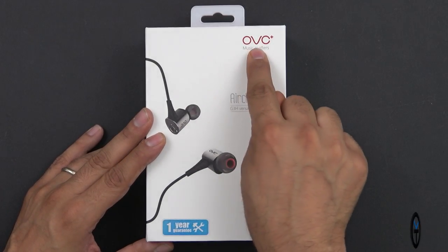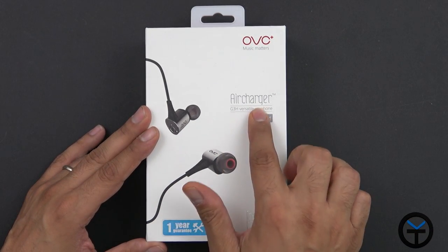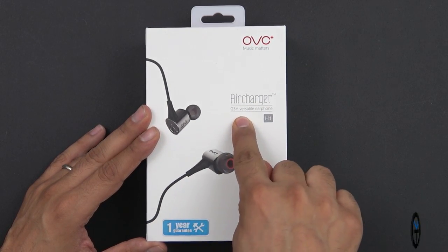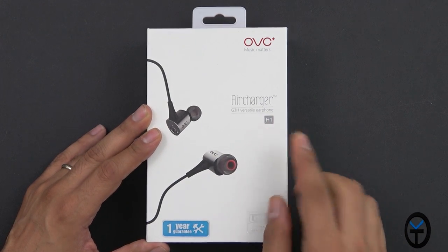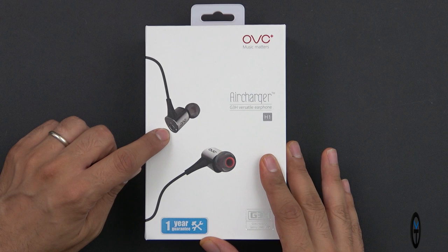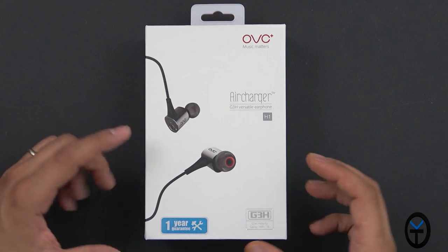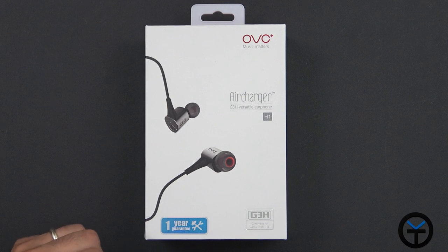The box is very simple. The company is called OVC Plus — I want to say thank you very much for allowing me to check it out. The model is the versatile earphones H1. The reason why these are special, as you can see right there in the little picture, is that it has the ability to change the sensitivity on the playback for the music experience between three different settings.